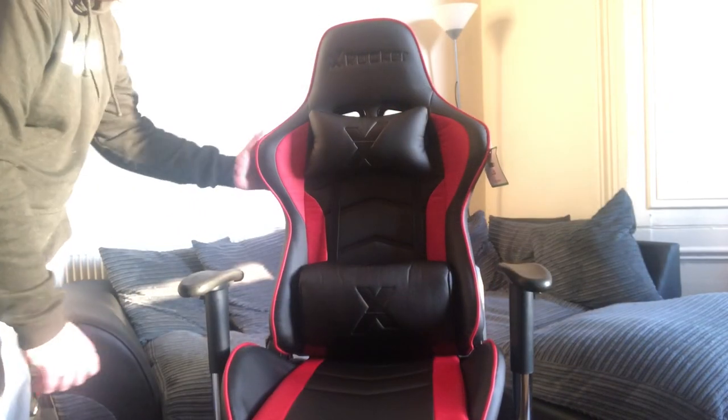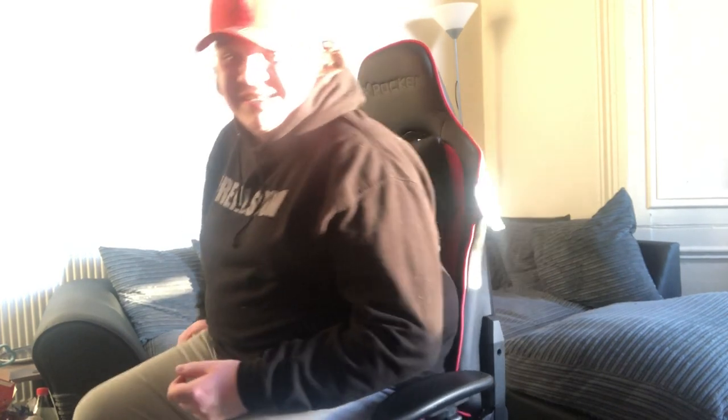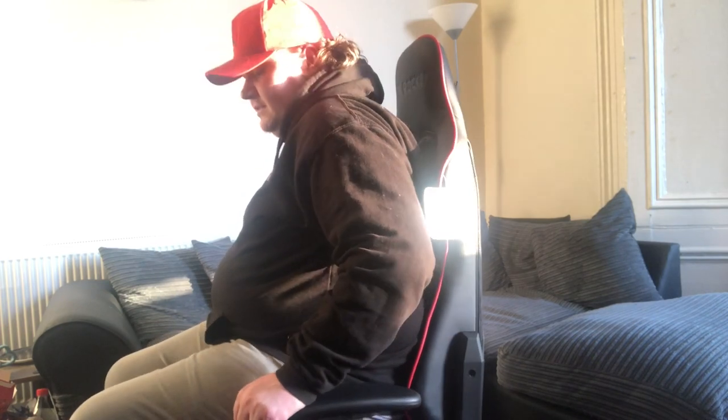Here we have the completed chair — look at that! Just to talk you through some of the stuff: you've got lumbar support at the bottom of your back, a neck rest which is adjustable at the top, and armrests with different height settings. As with all office chairs, you have a gas lift so you can change your height. And then you have a lever — it's the first time I've used a lever — so you can recline it all the way back.